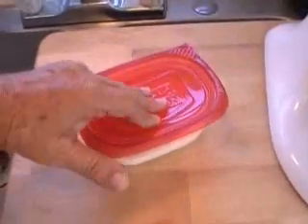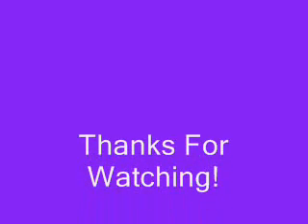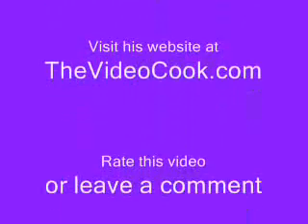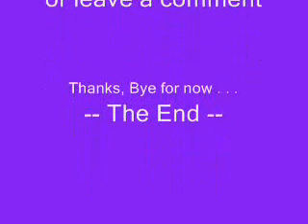And there you have it — buttercream frosting. Do it yourself. Thanks for watching. This is Chef Remy, and if you get a chance, go ahead over to my website and look at all the other videos. I have dozens and dozens of videos of all kinds of food. Thanks very much, bye-bye.